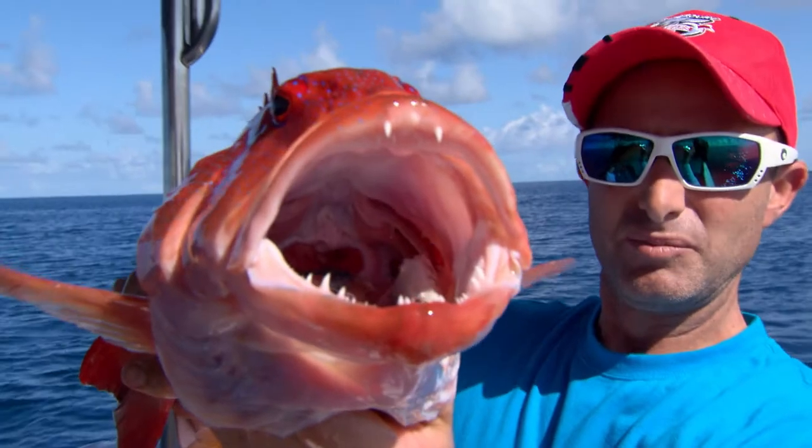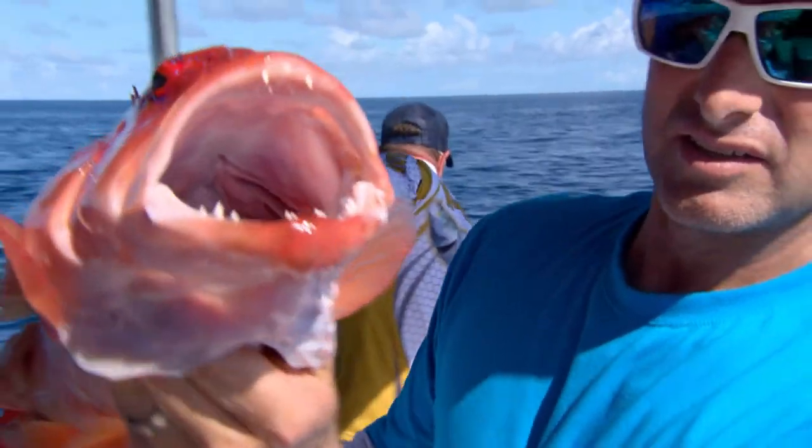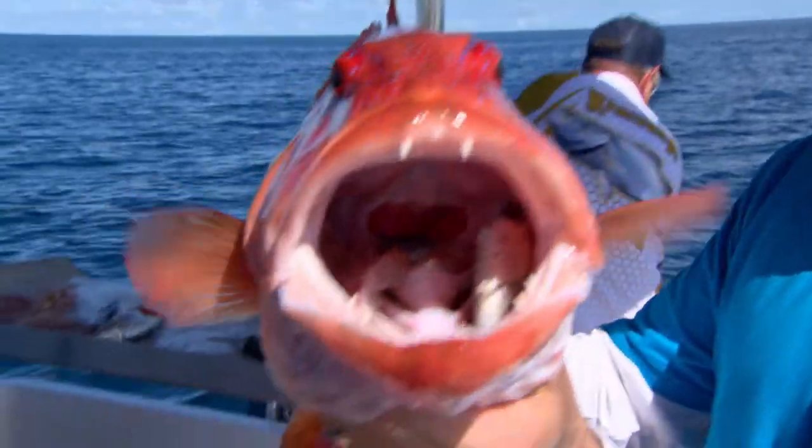Look at that mouth. Big grabbing teeth. They race out of their caves, just crunch down on the bait fish, and then dive straight back in there.